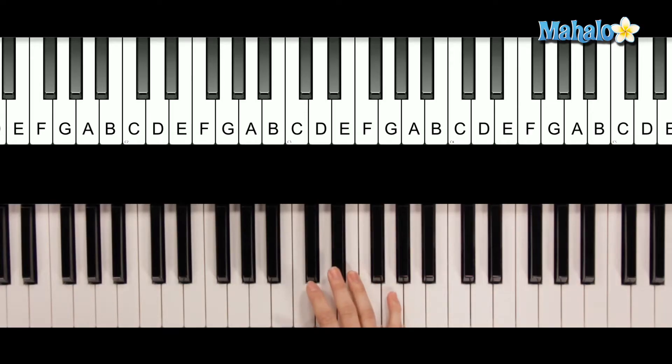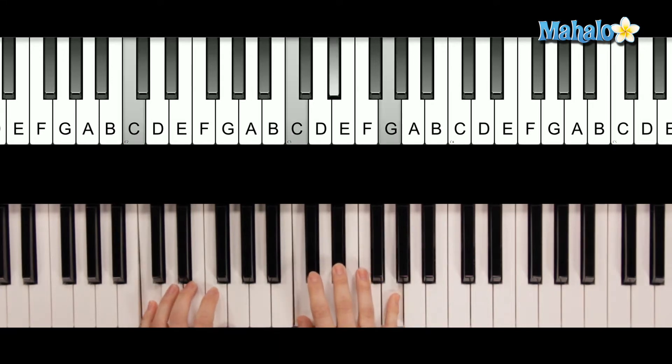For the intro, you're actually only going to need two chords. You're going to need C minor and then F, and then C minor and then just go back to F. You can put a C in the bass as well.